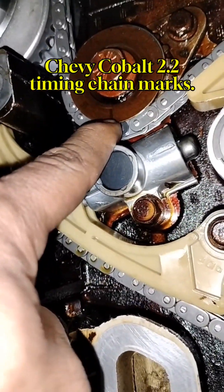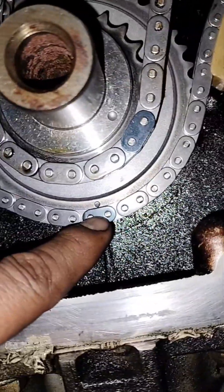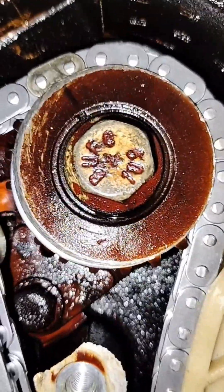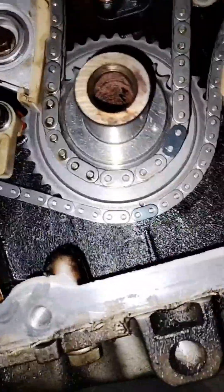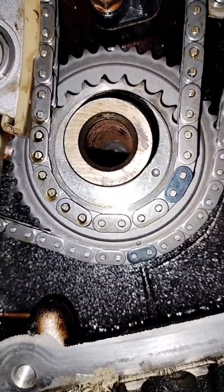So everyone is on the right link. That one has a mark and it's going to be at the bottom — six o'clock. This one is going to be around six o'clock as well, and the one on the top is going to be on the top; there's a mark on it so it's going to be on the top. Those are the marks you're going to have to align before you even try to start the vehicle.